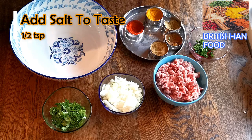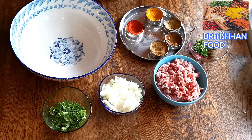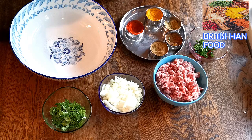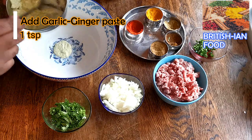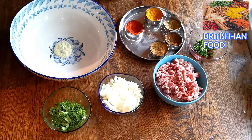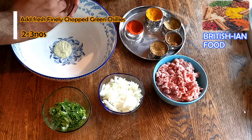First I'm going to add salt — about half a teaspoon of salt. I've got 500 gram mince meat here, as you can see. Then garlic ginger paste, about one teaspoon — I've got a garlic ginger paste recipe on my channel if you want to have a look. And then I'm going to add some green chillies — about two finely chopped green chillies.